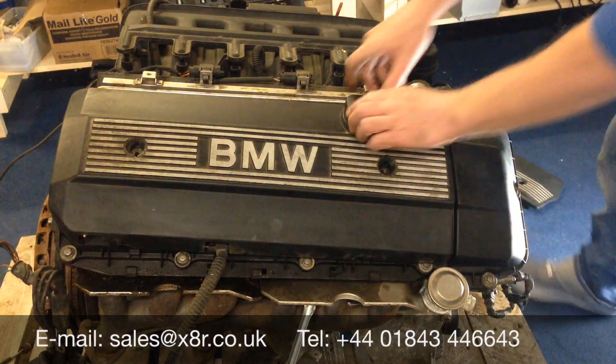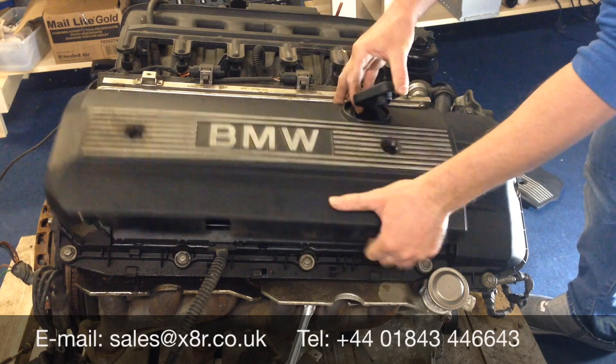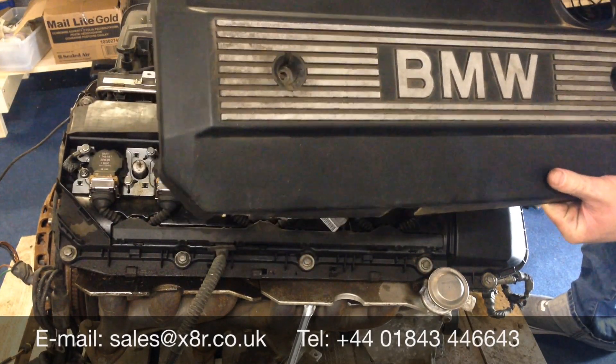For the left hand side cover, just undo the oil filler cap, take the cover off, and replace the oil filler cap.